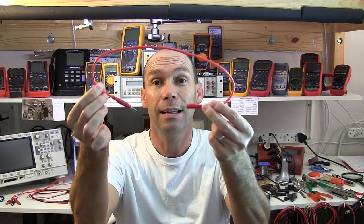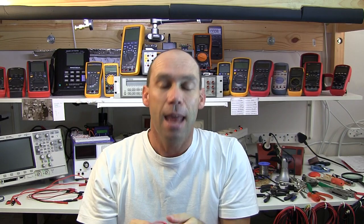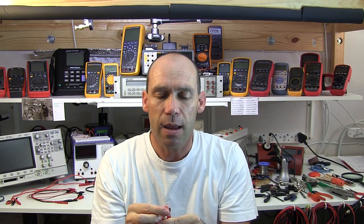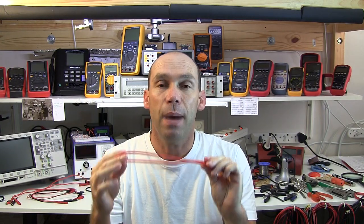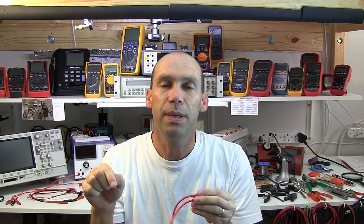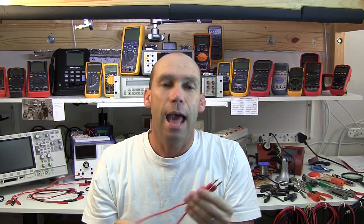Hello YouTubers and welcome to this review on test leads. This may sound really odd to do a whole review on test leads, but if you've been in electronics for a while you will no doubt have loads of test leads for either powering devices, doing measurements or connecting pieces of circuits. Having the right test leads and the right connectors and adapters can make life a lot easier.